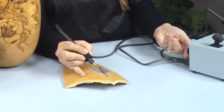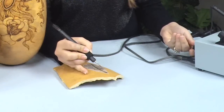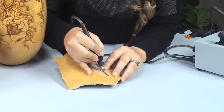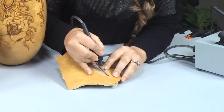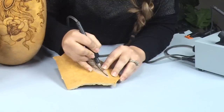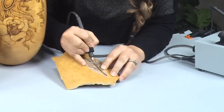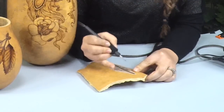I adjust the temperature a little bit because every gourd is different — some have shells that are a little drier so they burn differently depending on the shell. You're not always set at the same temperature, which is why it's important to have an adjustable heat wood burner when burning on gourds, because the shell density and dryness varies with every gourd.